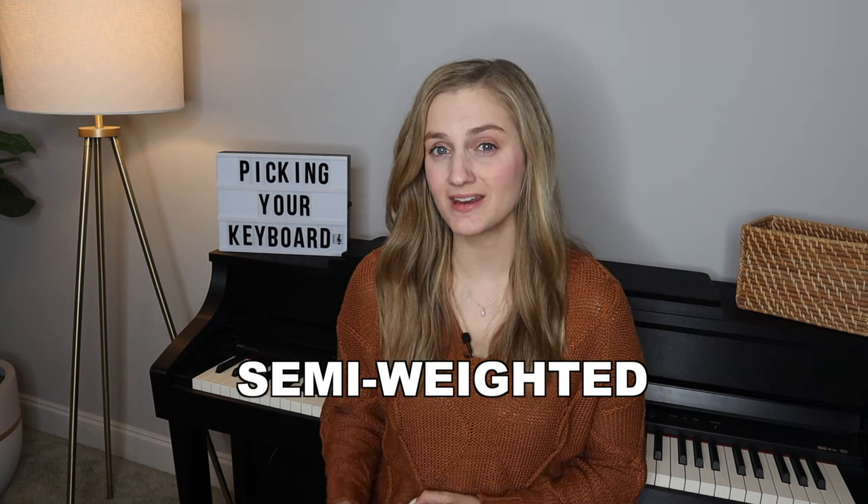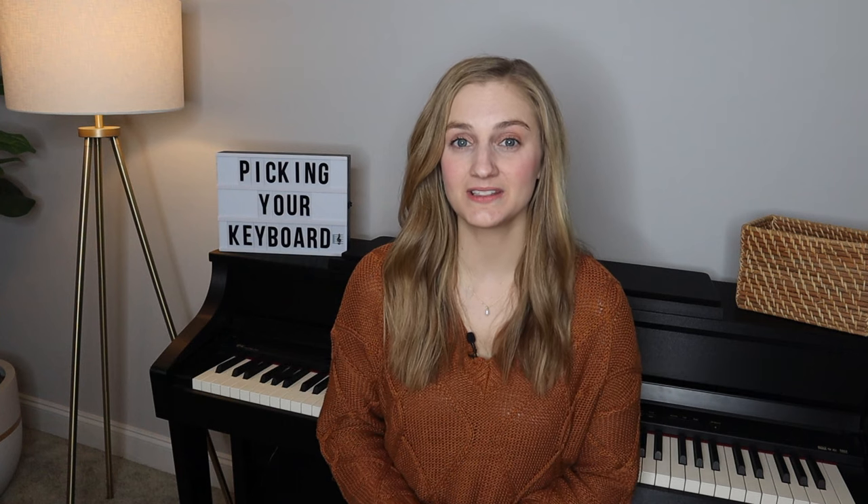Another reason you want weighted keys is because you're going to build stronger fingers and get a lot more accuracy when you're learning how to play the piano. I've seen some keyboards say semi-weighted — I still don't recommend this. It's semi-weighted just like how it sounds. Just get weighted keys. This is what's going to feel like a real piano, and after all you're wanting to learn how to play the piano.